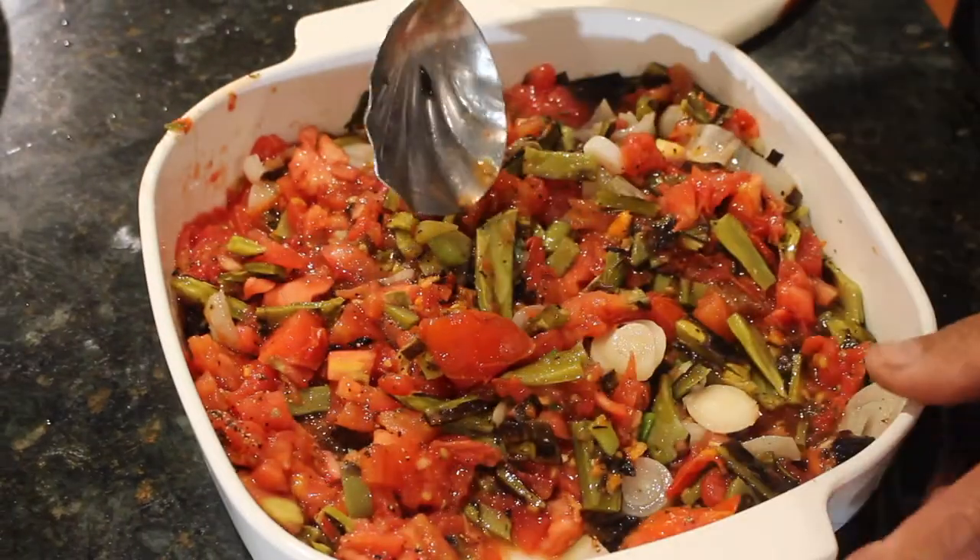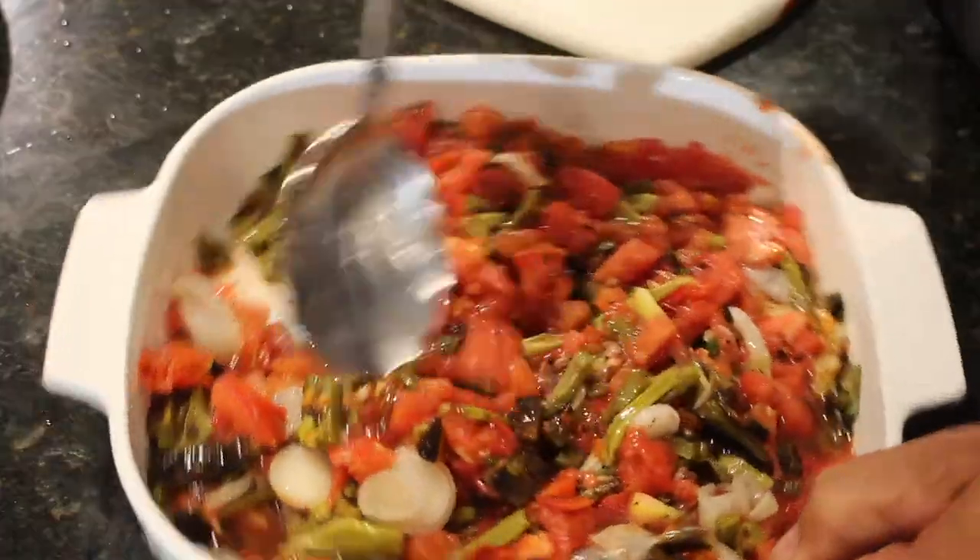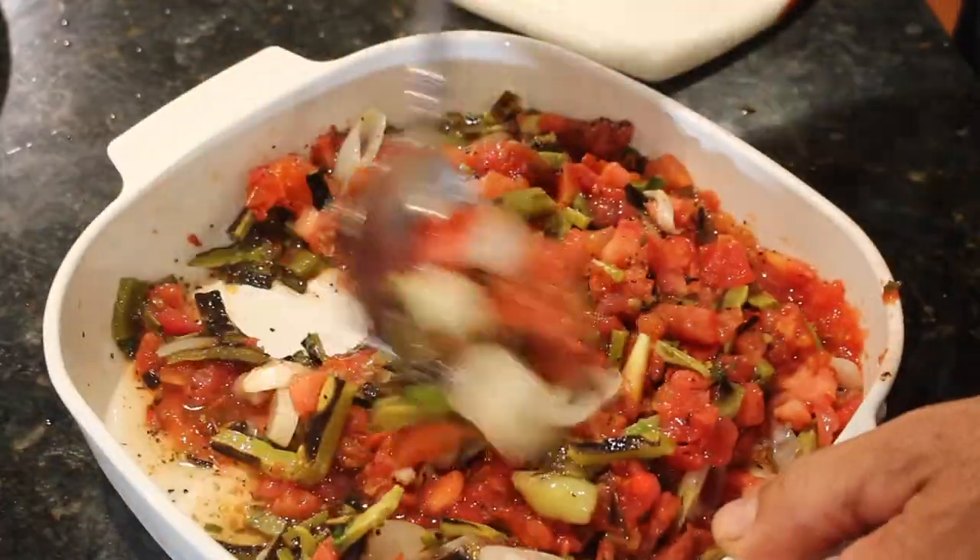We're going to put the salsa in the refrigerator to cool off, and we're going to start grilling up our swordfish. The swordfish I got from the tournament, but because it was never frozen, I froze it for a couple of days. I've taken it out, thawed it out, and we're going to put it on the grill. It's already got the marinade on it, so we're getting really close.